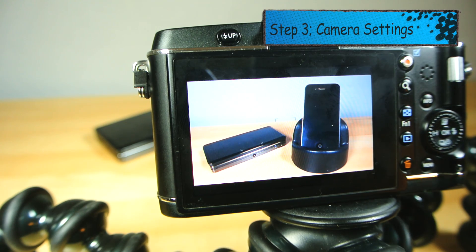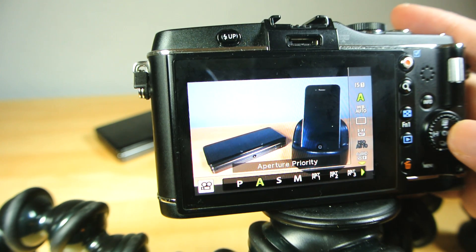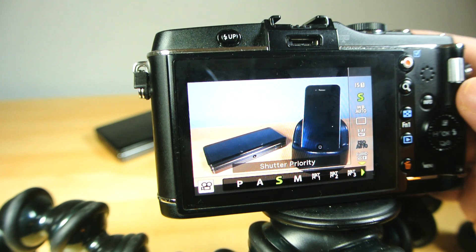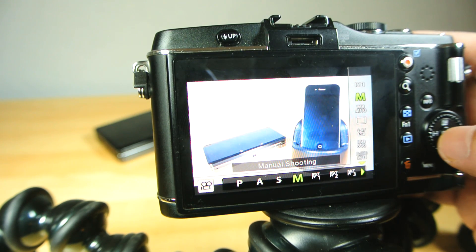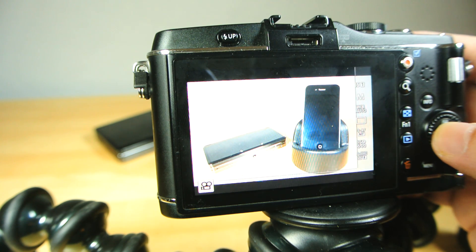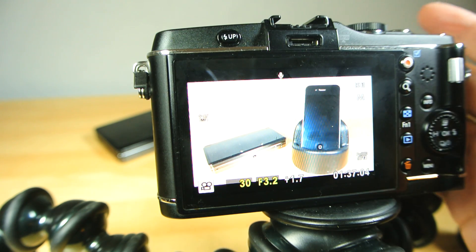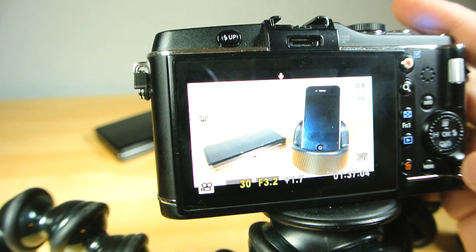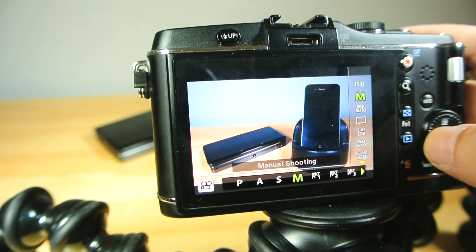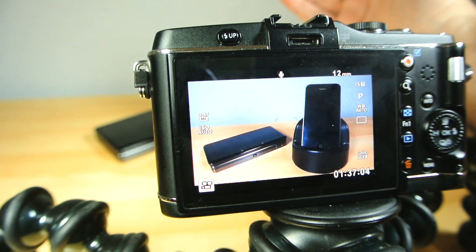Step 3: set up your camera. Ideally put it in a fully manual mode. If you can't go full manual, shutter priority mode is the next best bet for this particular situation. It's usually marked on your mode dial or menu with an S for shutter, or TV — which stands for time value, a hangover name from camera days of yore. Any kind of automatic mode is the devil for this kind of work — the dark lord of lies and frustration sent from the stinky bowels of bad YouTube videos.